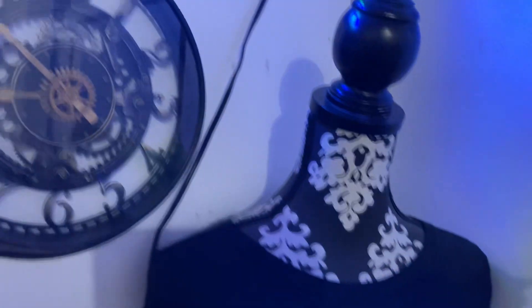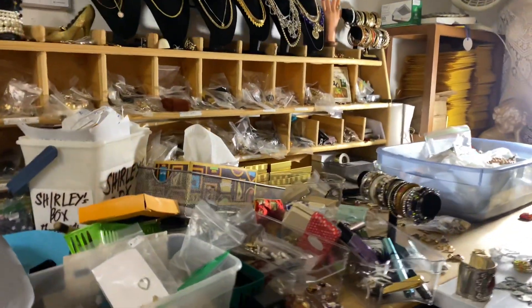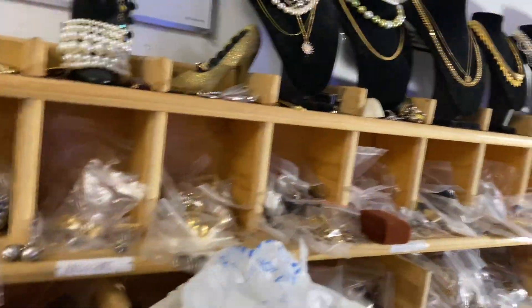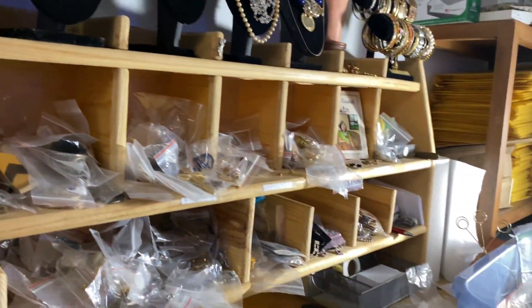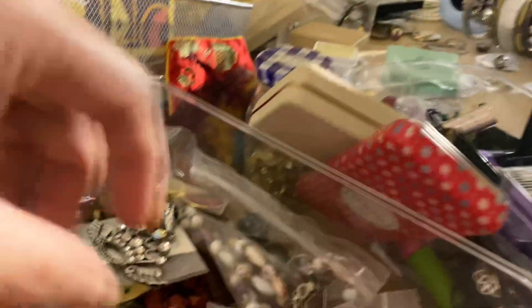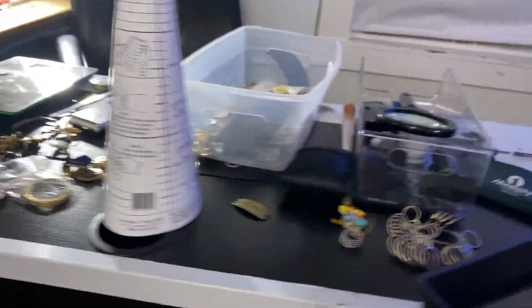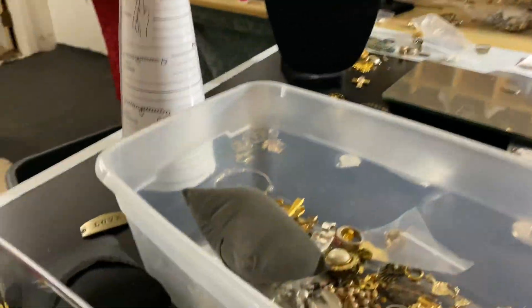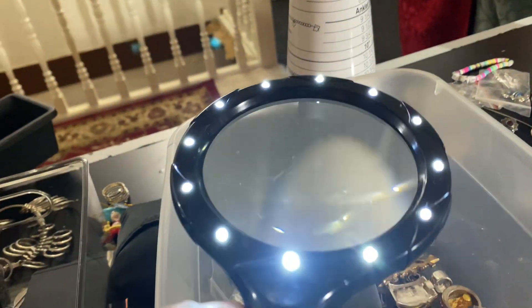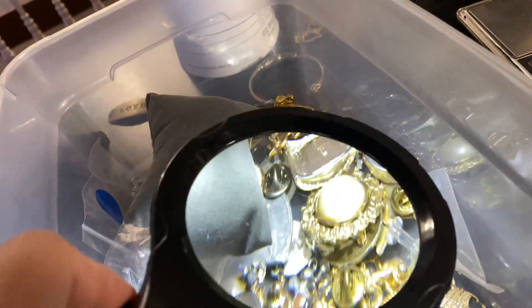Hello everyone, it's me again sharing today's episode. We're gonna show you guys what we're doing — we're pretty much sorting everything and getting ready to sell. If you guys are new, make sure you have this guide so you know if you're selling something good or not.